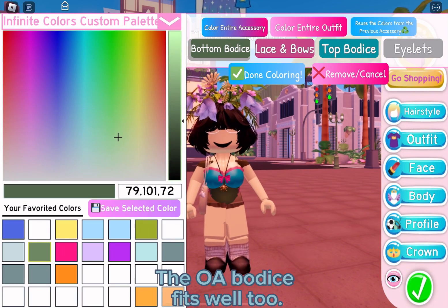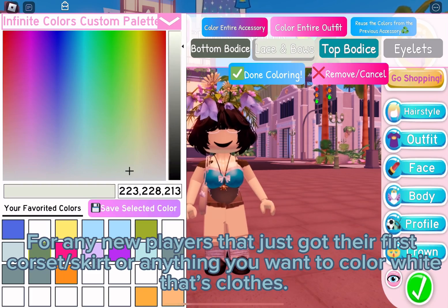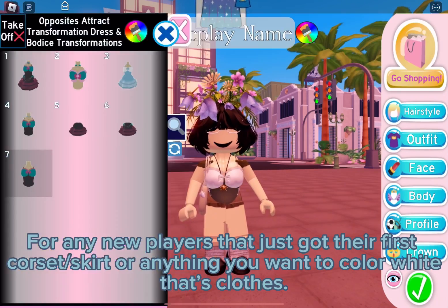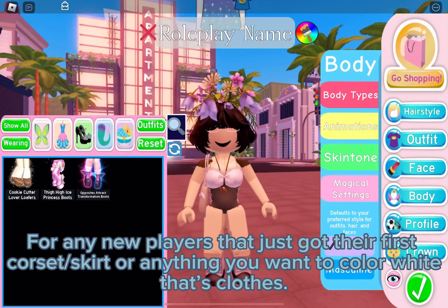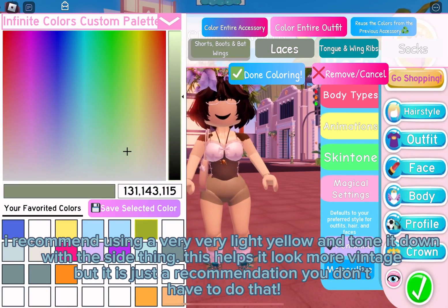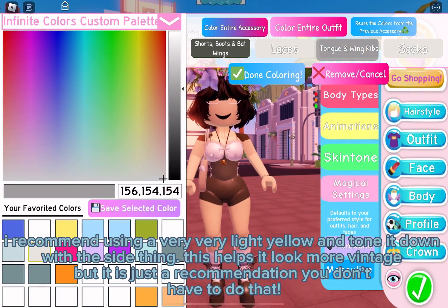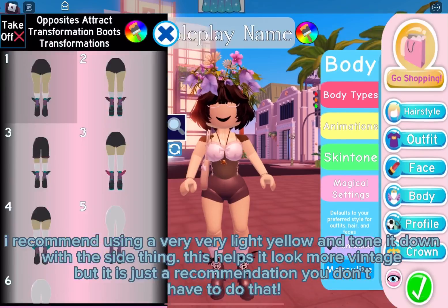The Opposites Attract bodice fits well too. For any new players that just got their first corset or skirt or anything you want to color white, I recommend using a very, very light yellow and tone it down with the saturation slider. This helps it look more vintage, but it is just a recommendation — you don't have to do that.